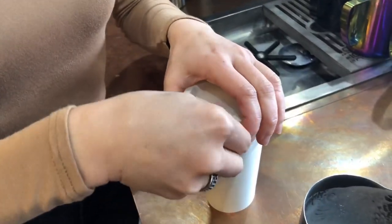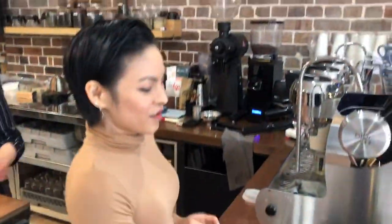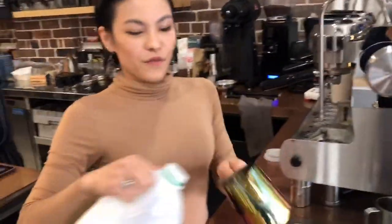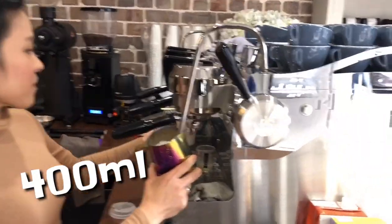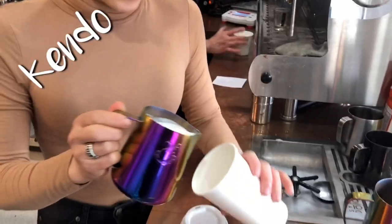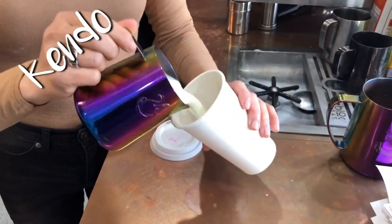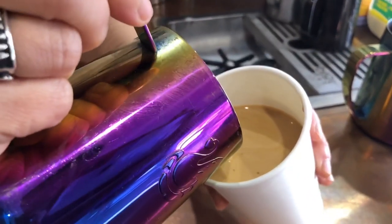As you can see, the 420ml fits the cup perfectly with the 12-ounce cup. Let's try the cappuccino cup with 400ml — it will also have 400ml. I will show you the latte coffee with 400ml; the cappuccino cup also fits perfectly.